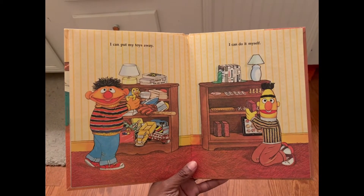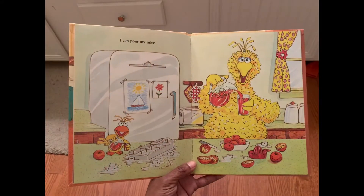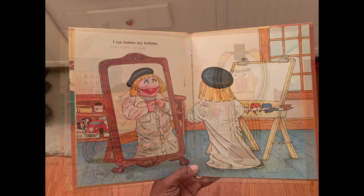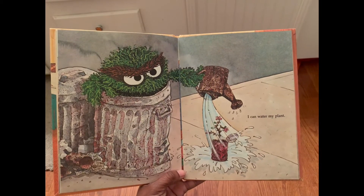I can put my toys away. I can do it myself. I can pour my juice. I can button my buttons. I can comb my hair. I can water my plant.